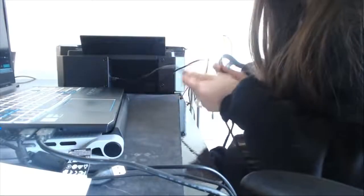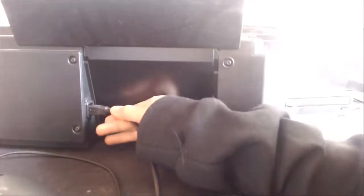To connect the printer to the laptop, you need two cables — these two cables right here. This one is the power cable, and the other side goes to the power source. And this one is the cable that you use to connect with the laptop.